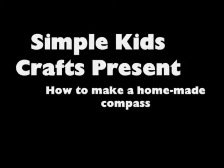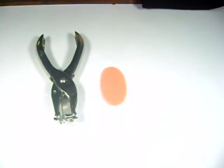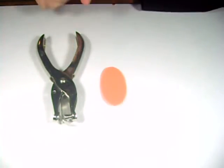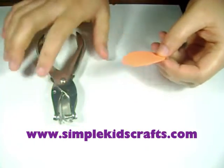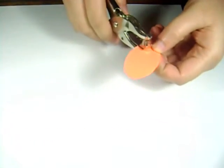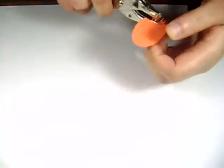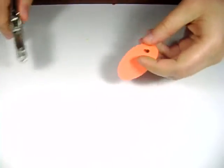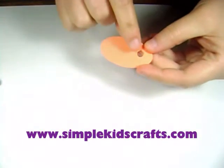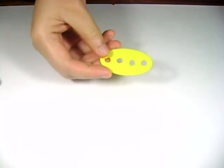Today we're going to make a very simple craft: a homemade compass. To get started, we will need one piece of foamy and one hole puncher. The piece of foamy has to have four holes in it. Because of the time it takes to make a hole, I'll show you one that is already made. You can see I made one hole, and here I have one that has four holes already.